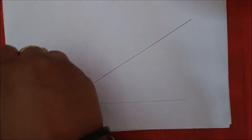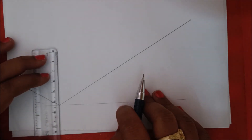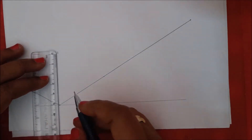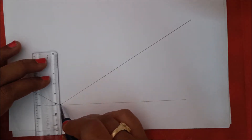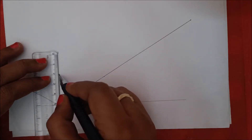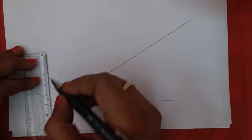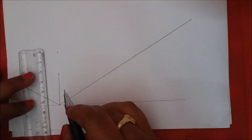Mark the point where the 50 mm line ends. At the 90-degree angle, draw a vertical line of 30 mm, that is 3 centimeters — 1, 2, 3. This is the 3 centimeters.